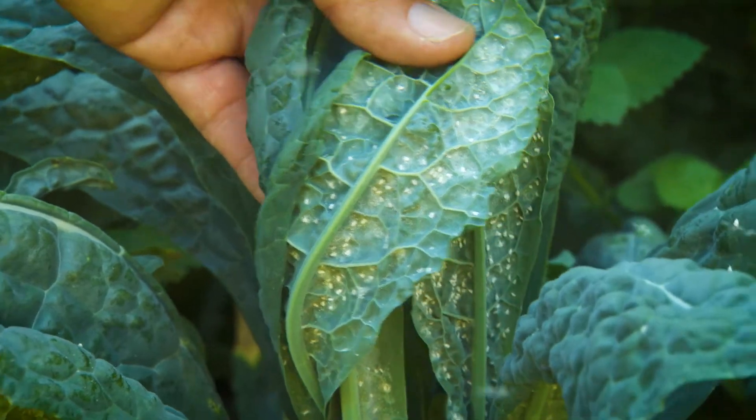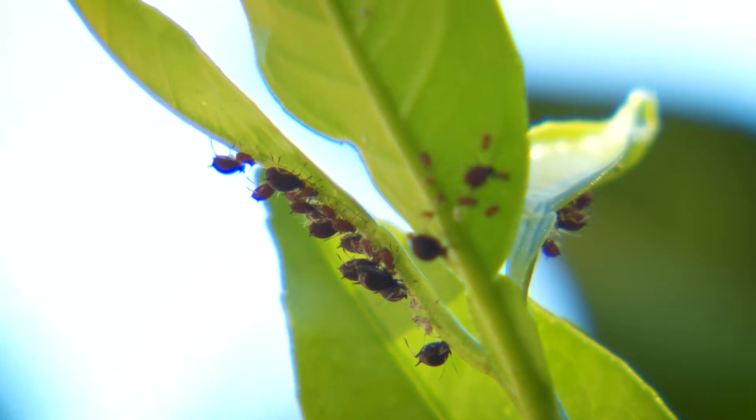Common offenders include various scale, aphids, leaf miners, spider mites and mealybugs, to name a few. And controlling them in a safe and environmentally friendly way just goes hand in hand with good gardening practices.